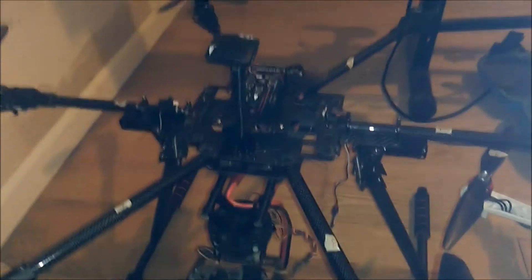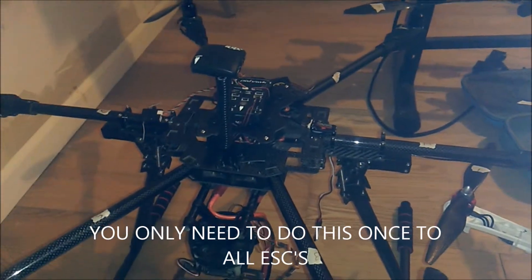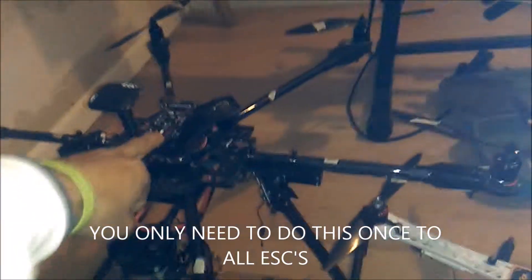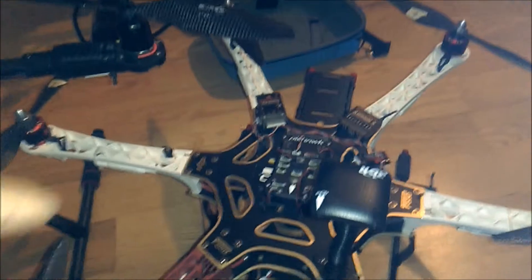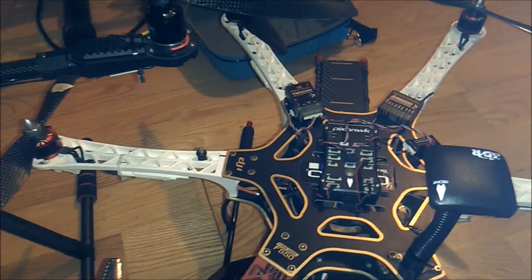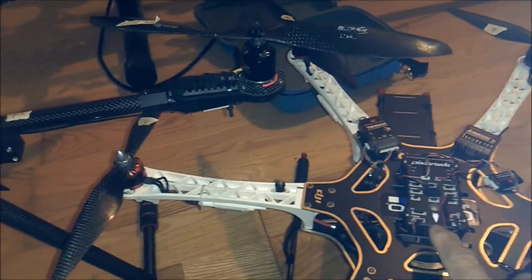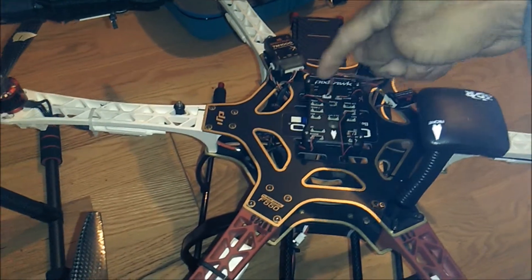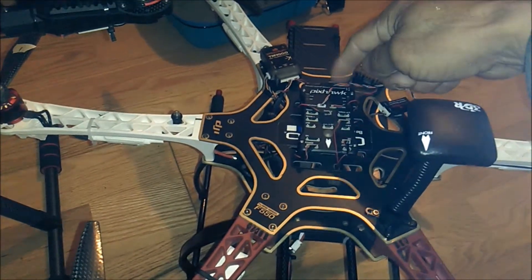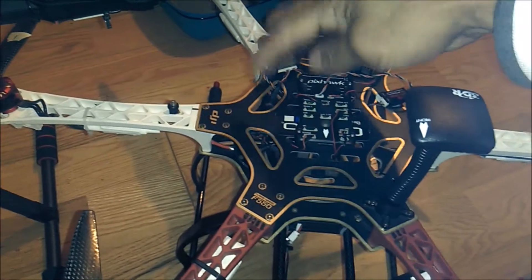I'll show you guys how to reprogram them. Running a Pixhawk flight controller — I'll show you on this side so I don't have to turn that around. What you have to do is disconnect power on the Pixhawk, then unplug all of the connectors to each motor, to each ESC.